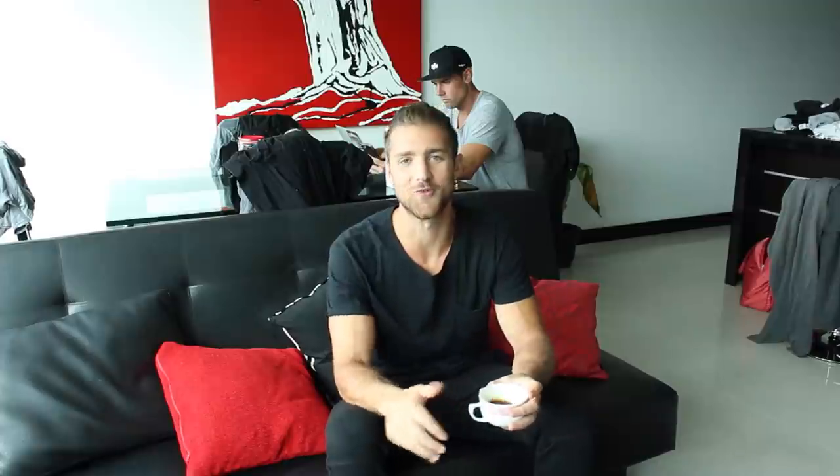With that being said, we know that many of you have already made awesome transformations with the jump rope and we want to celebrate you and reward you for doing so. So for the month of January, we are going to be doing a Cross Rope giveaway because Cross Ropes are the best jump ropes on the planet. We're giving away three jump ropes to the three best transformations that you guys submit.